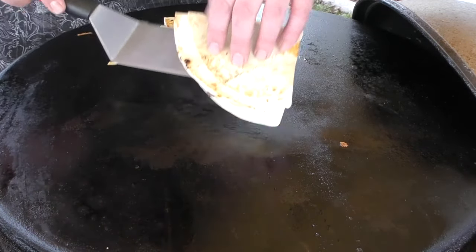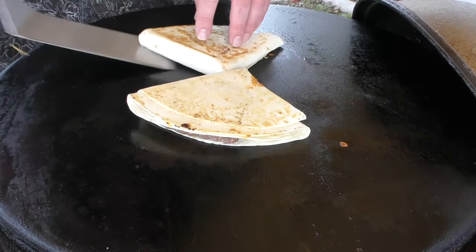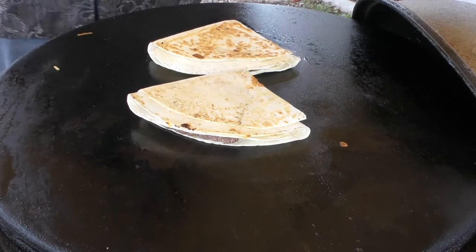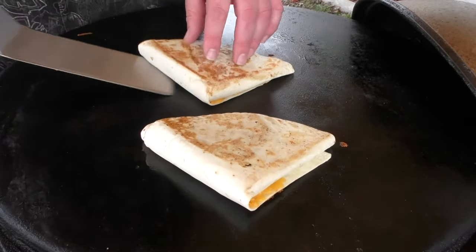Okay, we want to give these a check. Let's let them continue on. I think we're at the point that these are about ready to come off. Yeah, let's remove them.